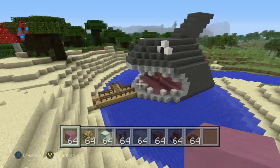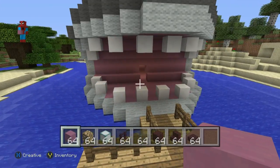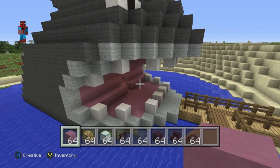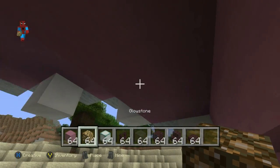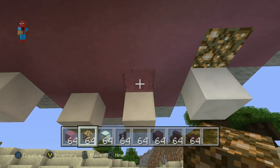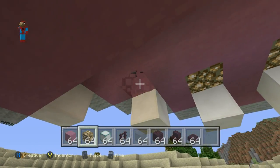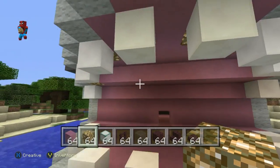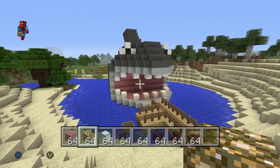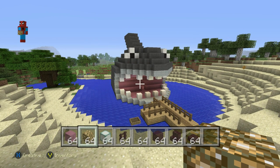Something that we can actually do first is you can see the shark's mouth is a little bit dull looking. If you want to take the top teeth and with your glowstone, just place a glowstone inside of the mouth just behind the teeth - you might find that it lights it up a little bit and makes it look more appealing. So that's just a very quick thing we can do right now before I forget later on.